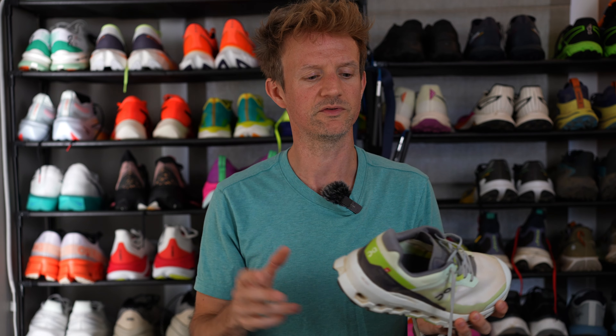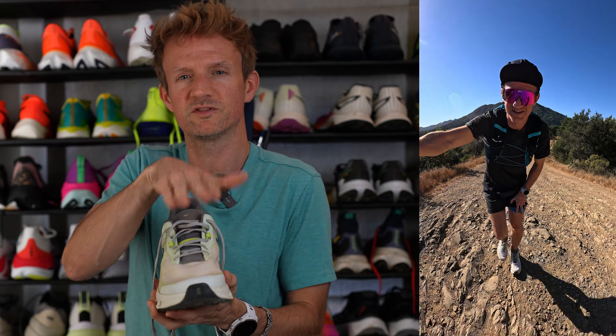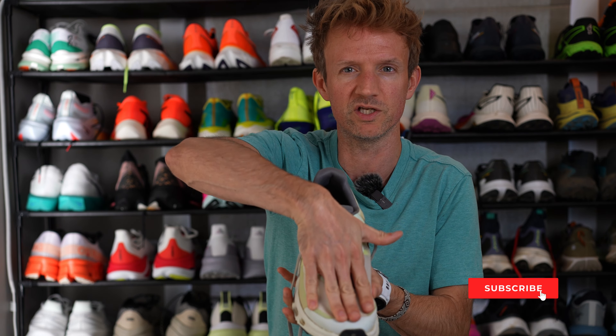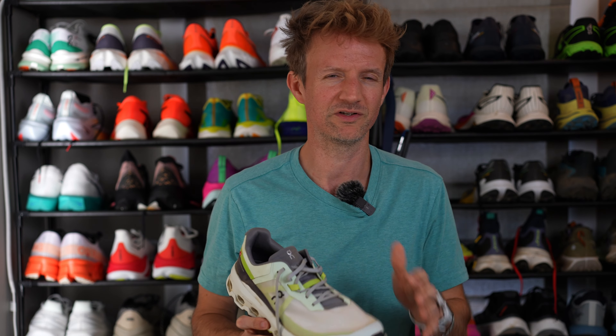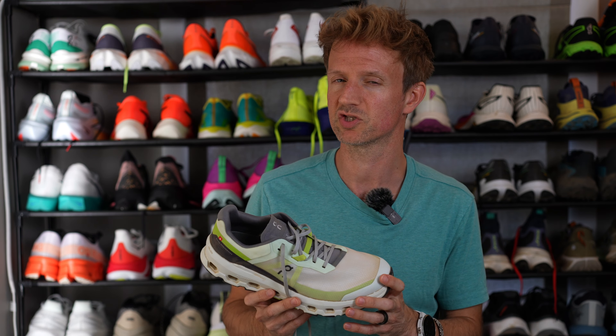If you're running more than half marathon distance in these shoes, you might start to feel that firmness over time. When it comes to climbing, the extra room in the toe box is great because it gives your toes space to splay, providing more stability and extra power going uphill. Letting toes splay is natural biomechanics, so over longer distances your feet will feel a lot better. The upper is also quite breathable for intense climbs at high pace, regulating temperature pretty well.